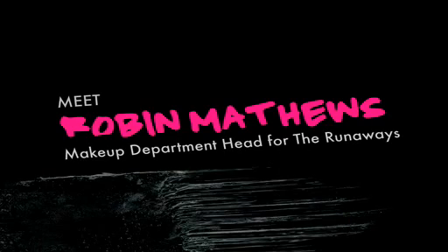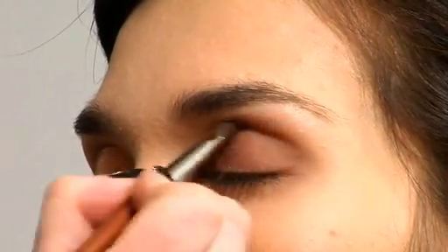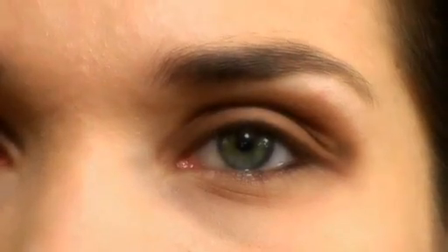Today we're going to do a look that I created for Kristin Stort, and I'm going to show you how to replicate that look so you can do it yourself with wonderful Makeup Forever products. We're going to start with a brown eyeshadow and you want to cover the entire eyelid. You don't want any hard edges anywhere — you want to really make sure you blend out the color so that it almost fades out into infinity.